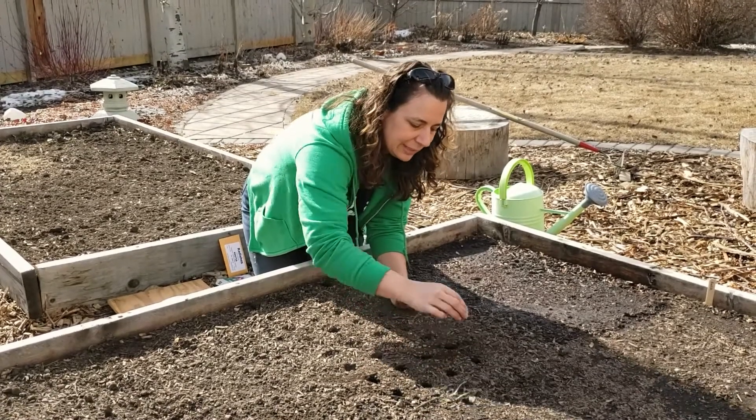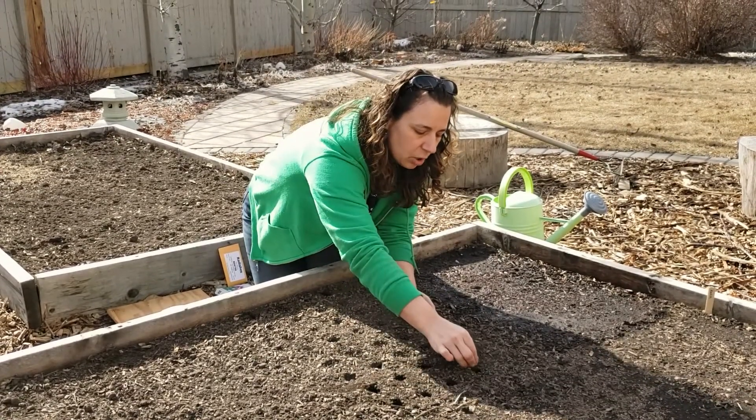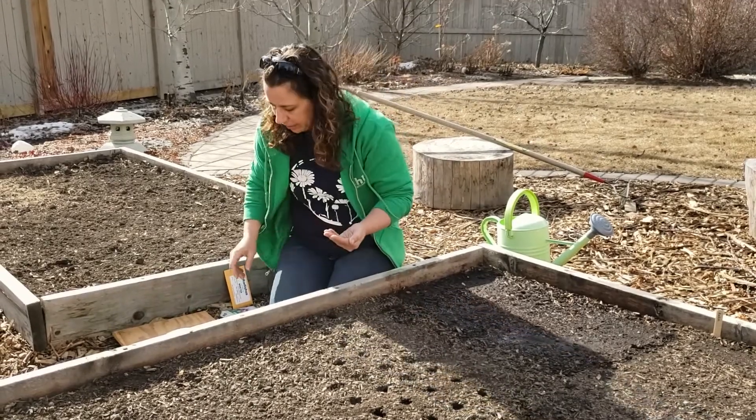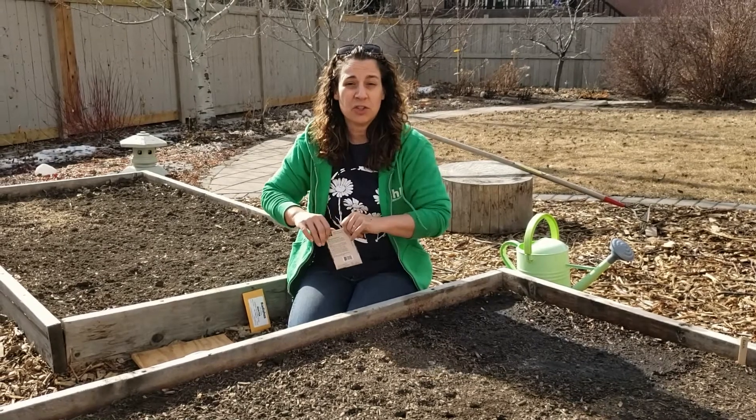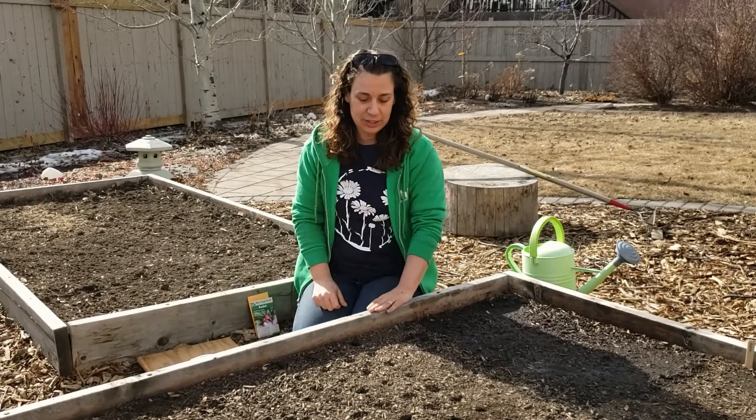We want to thin when our plants get to be about one inch tall. And don't forget to keep those plants that you're thinning off and eat those — those are microgreens. Super delicious and super nutritious as well.